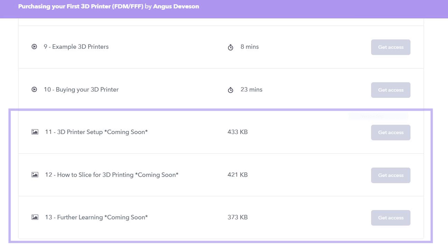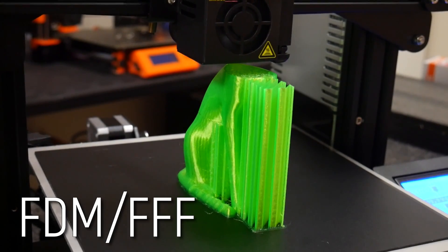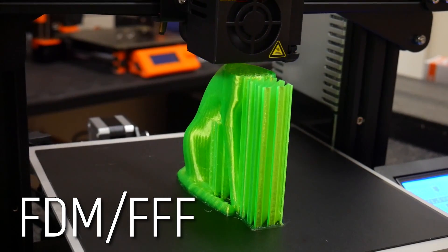And start your journey with this incredible technology on the right foot. Now, this is important — this course has a second module coming next month covering the setup and use of your brand new 3D printer, and as such I've set a special introductory price. Trust me, if you can afford to buy a 3D printer, you can't afford to miss this course.